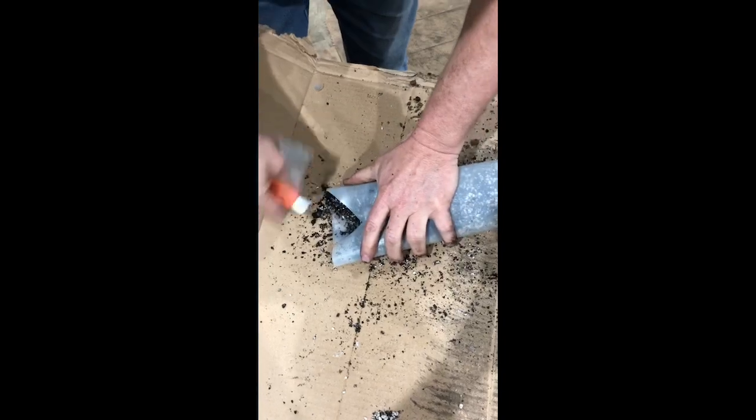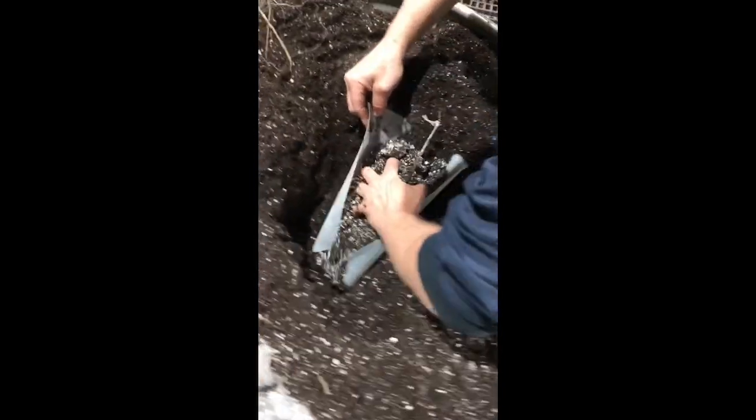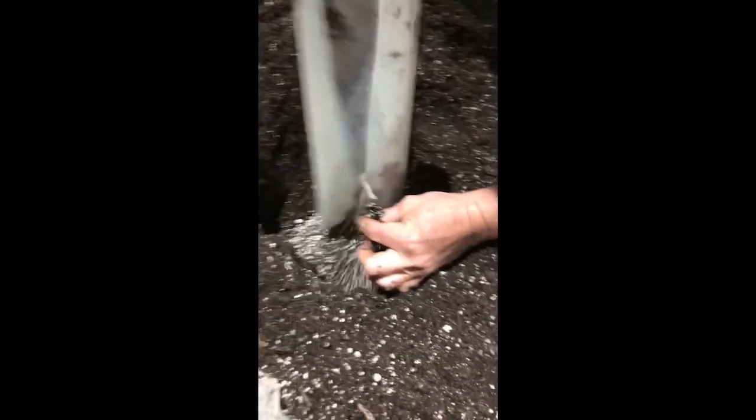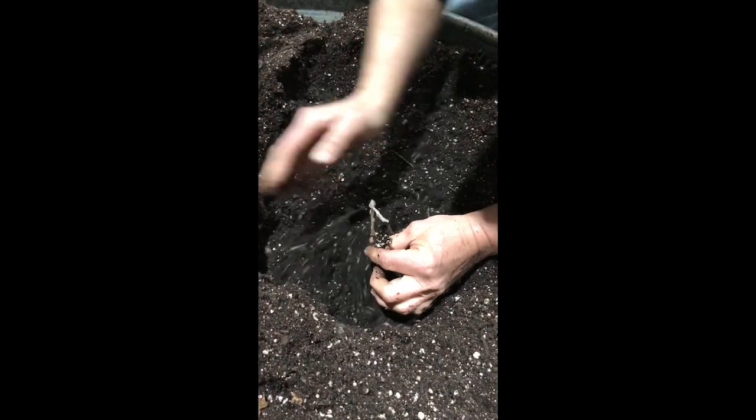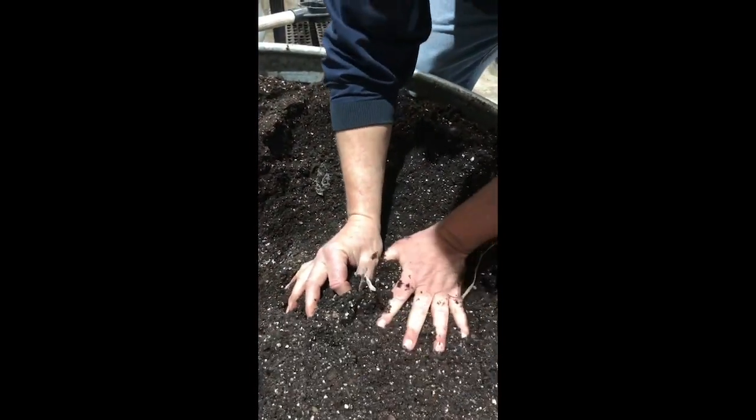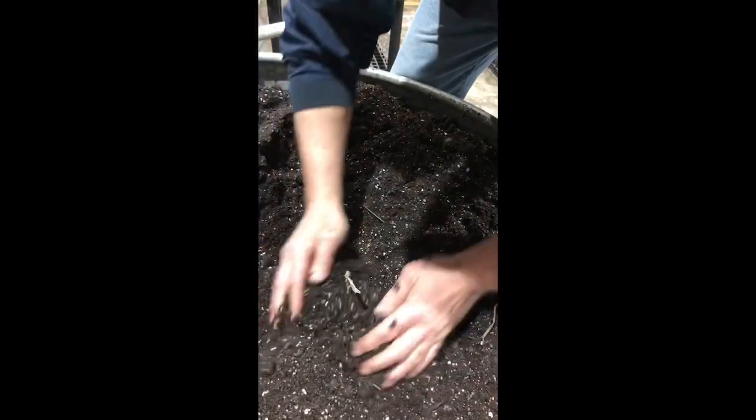The hole needs to be about 12 to 14 inches deep, and as you see here I'm sliding my hand right in there with the root system and all, and then I dump the rest of the dirt in there because it's got the mycorrhizal in there. Put the dirt around it and give it a good mound up just above the root collar, then pat it down.